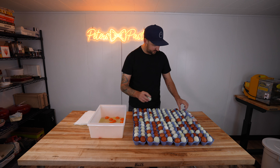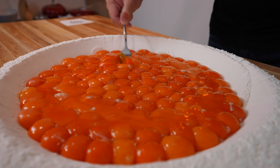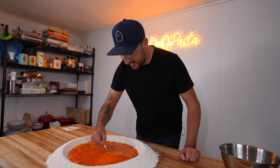Three hours later. All right, it's time for the money shot. We got the paparazzi here and everything. This is like egg and pasta ASMR.